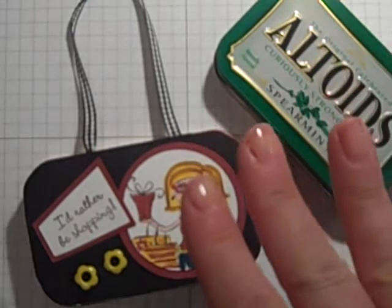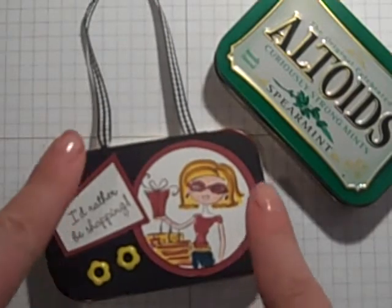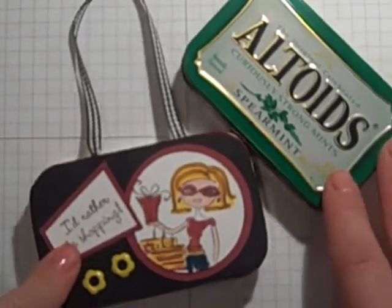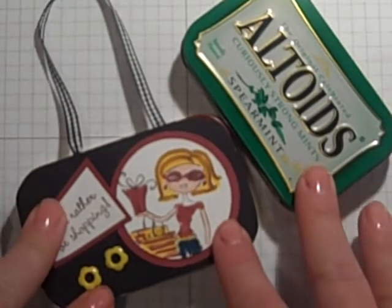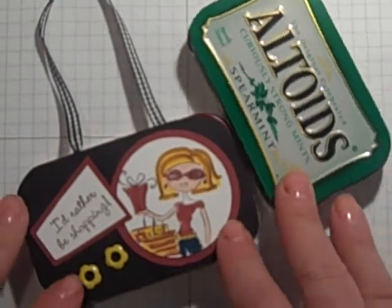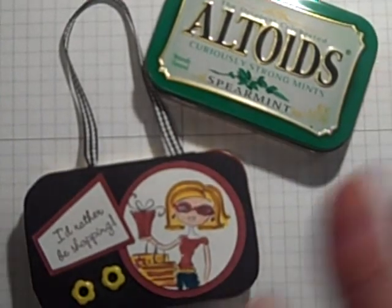Thanks for checking in with the Happy Stamper. If you don't hear from me for a few days, you know why — we're really getting clobbered out here on the East Coast. They're talking about two days of this and it's pretty bad, it's coming down. I'm hoping I can stay online, but I'm kind of thinking that's not going to happen. Have a great day. Bye-bye.